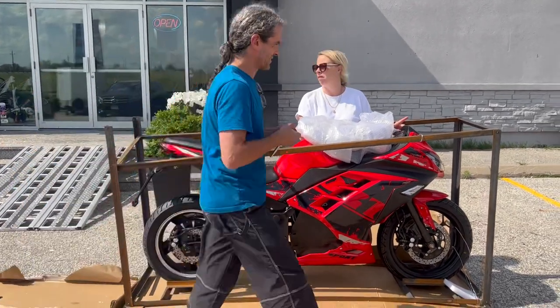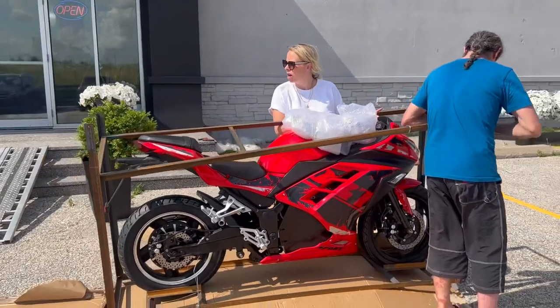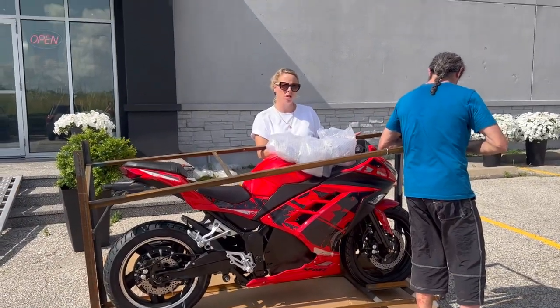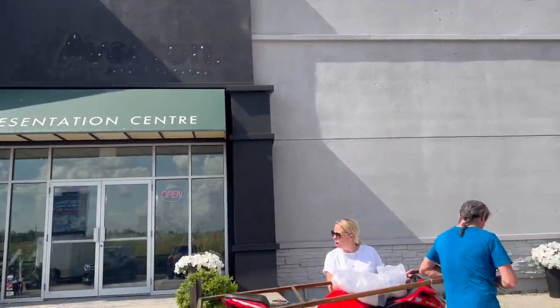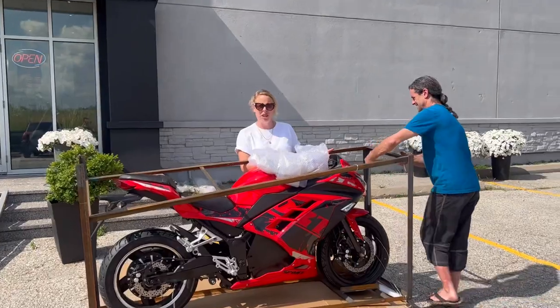This is the building in the background — it'll look prettier later, just working on it.